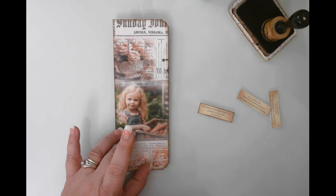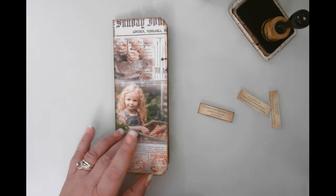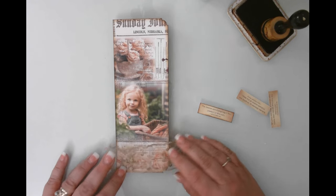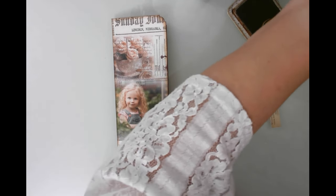I'm looking through my materials trying to decide what to put under here. Give me just a quick second — I completely forgot what I had out for this!